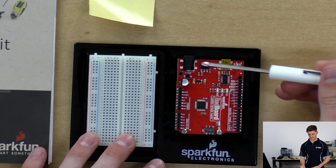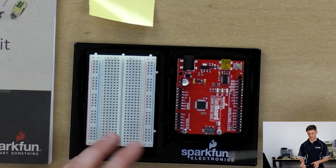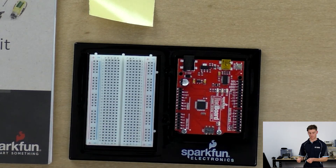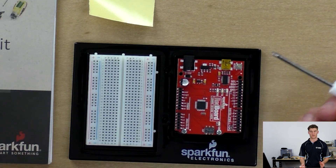The barrel jack is for connecting 7 to 15 volts of power. The reason we have a barrel jack connection as well as the mini USB connection is so that we're actually able to put the project — whether up in a ceiling or on a robot that will be driving or moving around — and have it running off a mobile power supply.